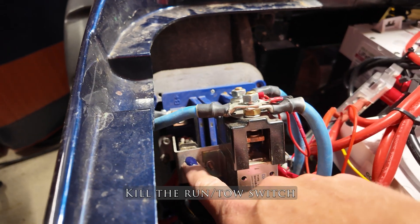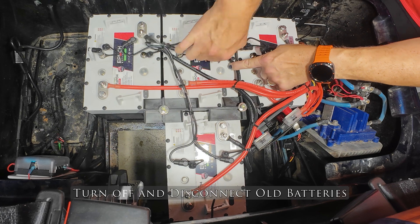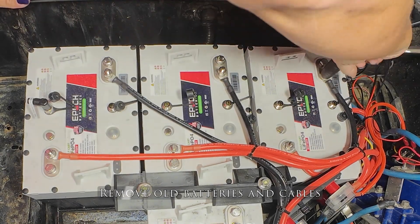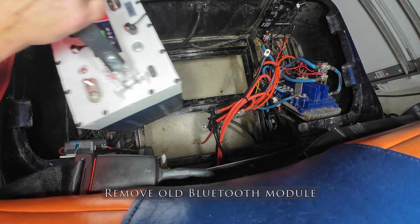I originally started with six lead acid batteries, but Epoch was nice enough to send over four GC2-style lithium batteries, and they've been fantastic at 120 amp hours with great range. But it's time for them to go and let's test out how the 100 amp hour single-unit install goes in.